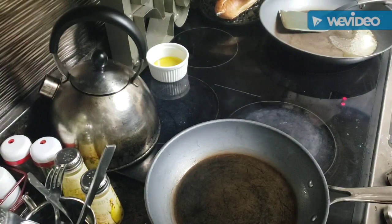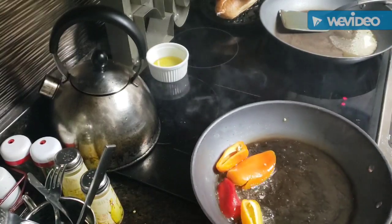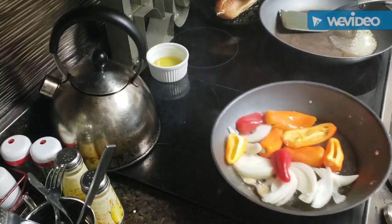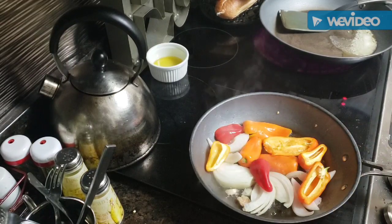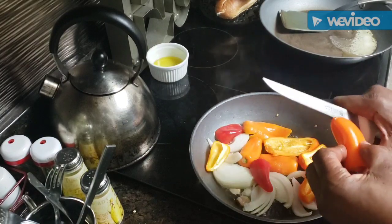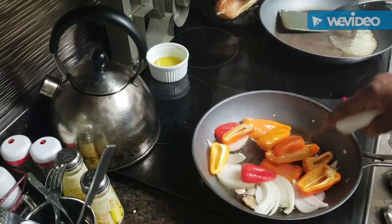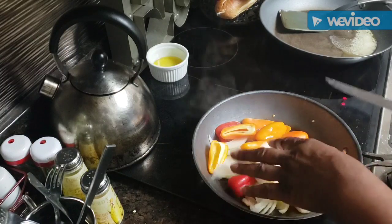We're going to do steak hoagies. But before I cook the meat, I'm going to go ahead and sauté some mini peppers, some onions, and some mushrooms — this always makes for a great steak sandwich. I've got about five or six little mini peppers. I washed them, took the stem off, and sliced them in half. I'm just going to let them sauté, and half a medium onion should be enough for three sandwiches.